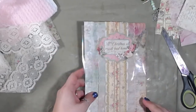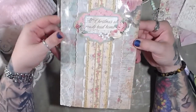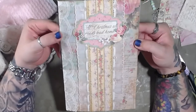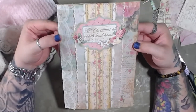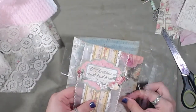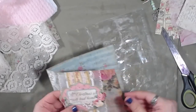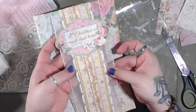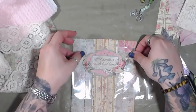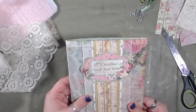Oh my goodness gracious, that is so cool. Okay, imagine the bag's not here - let's just pretend the bag's not there. How sweet is that? Oh, that is so cool. I think this might need to stay a little bit longer. This is just mesh - it's not lace. It's just mesh with embroidery I think on it. It was pretty, so I bought it. Oh, that is so sweet.